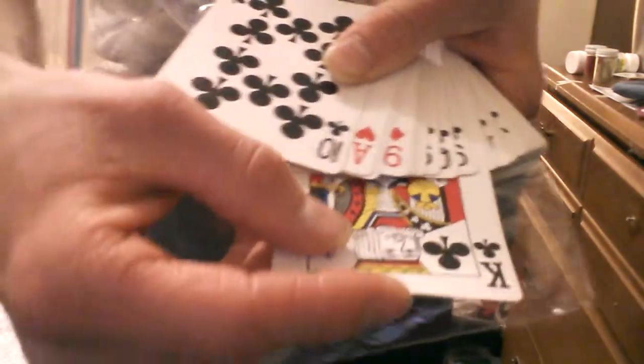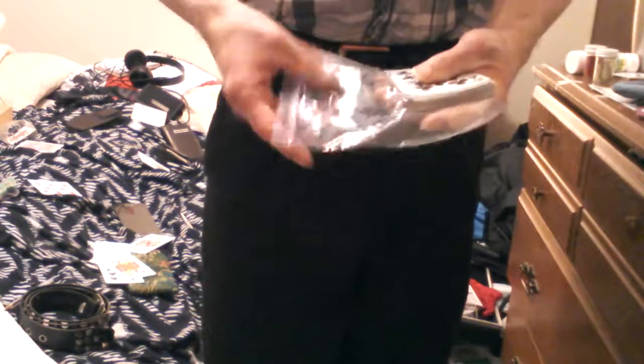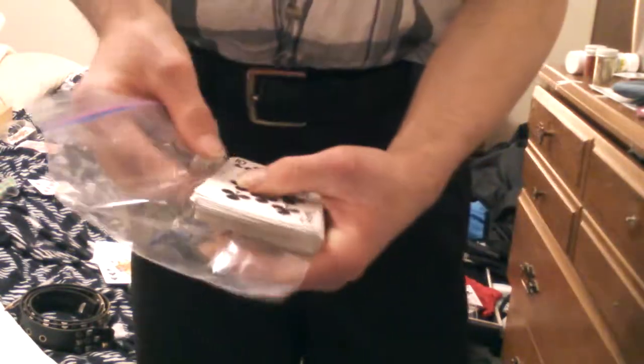Okay so here we are at number 18, and that is the card to zip lock bag trick. Number 18, the card to zip lock bag. You can see I got all the cards here and a zip lock bag right here. I'm going to take the top one and stick it into the middle of the cards just like this. Watch this — I'm going to stick my fingers in and see it in the zip lock bag.